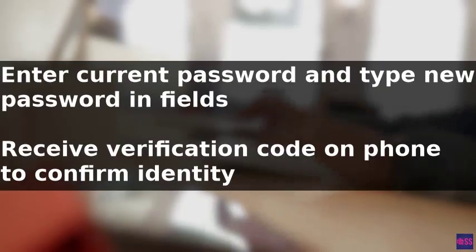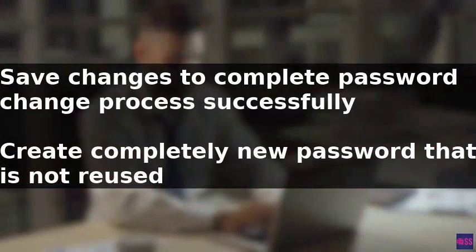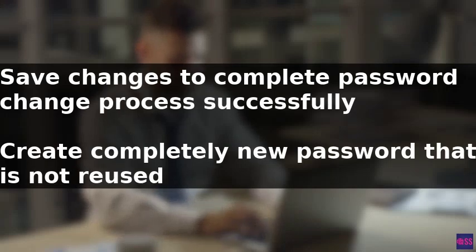To complete the process, enter your current password in the designated field, type your new password in the corresponding field, and then save your changes. After following these steps, you will have successfully changed your Amazon Flex password.